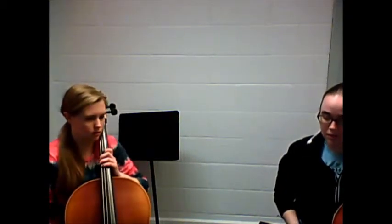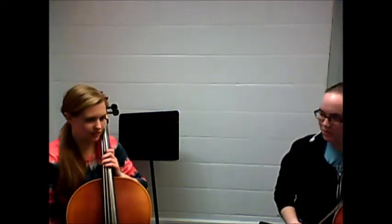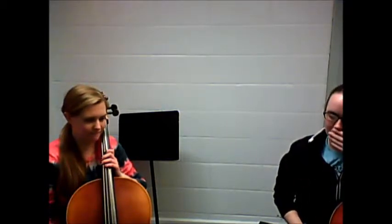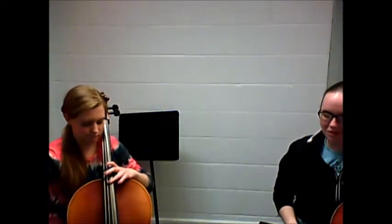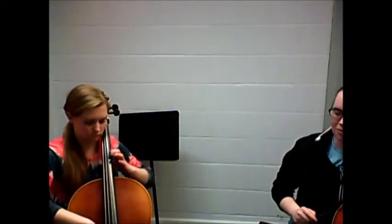Yeah, again, really good. I think this harmonic — I don't know if maybe you just missed it this time — it didn't totally ring that well. So can we do a similar thing to what we did here? Just play the C sharp, A, and then stop, and then go up to the—